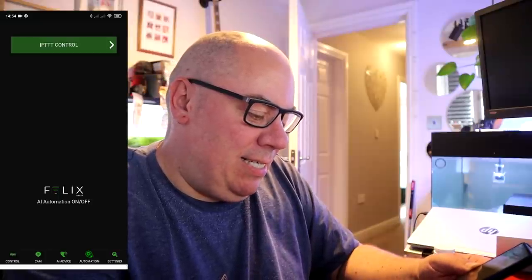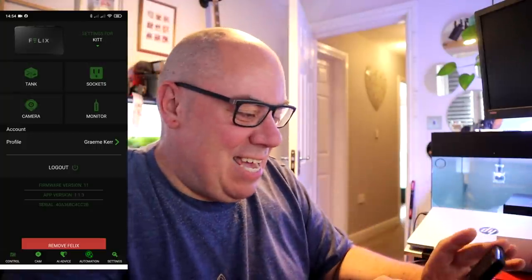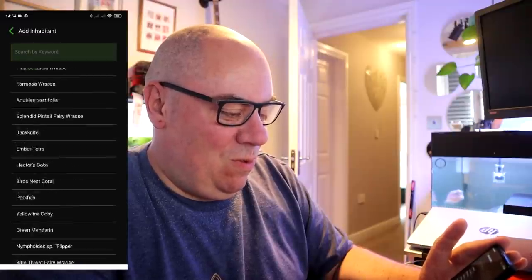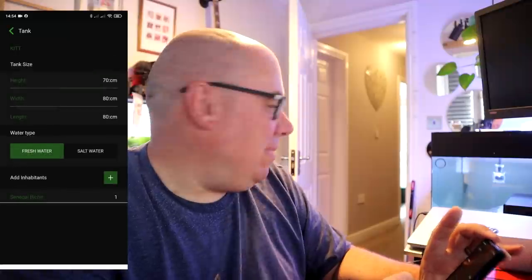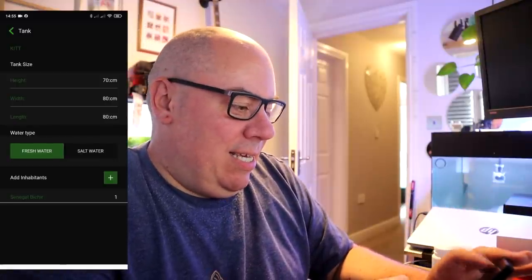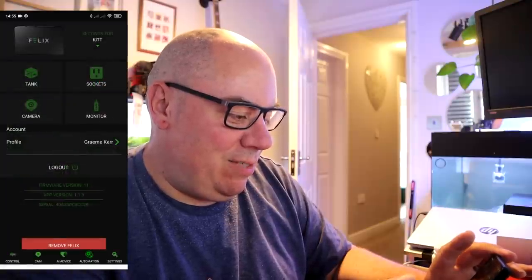Then if you go into the settings, you can see that I've called it Kit because of the nice green light. You can set up your tank, put in the size, add inhabitants. It's fairly comprehensive there but it does need a freeform entry, because there's nothing for Flowerhorn and that's what we're keeping in this tank, so we're a bit stuffed there. You can see all your sockets, assign the sockets, and see what's going on — all the kind of general stuff.